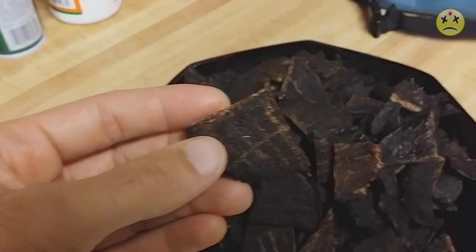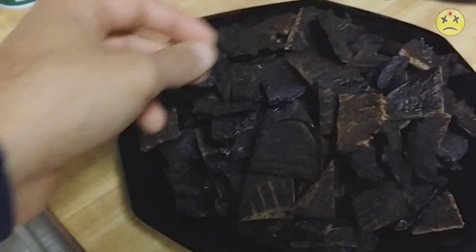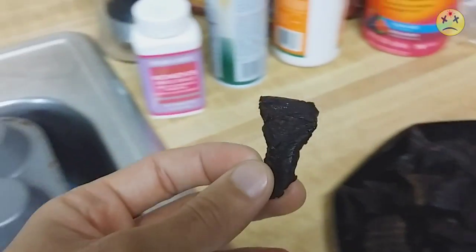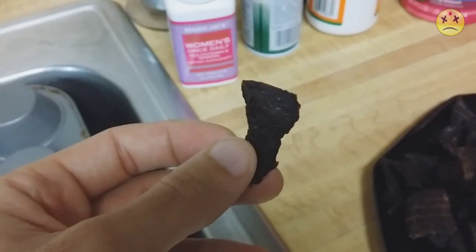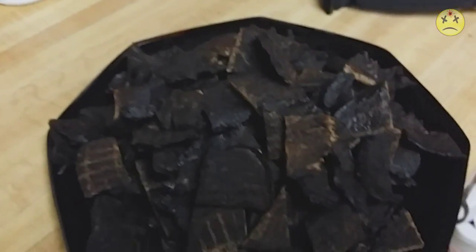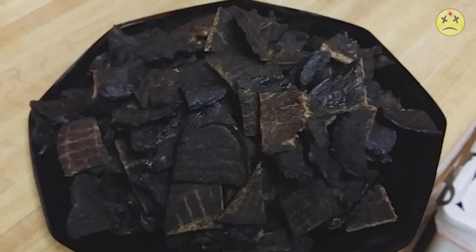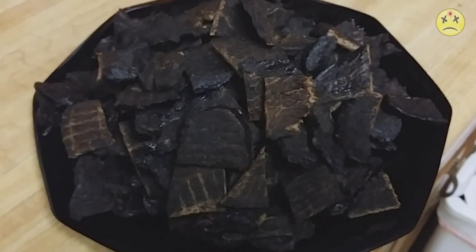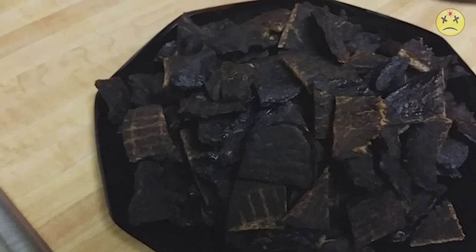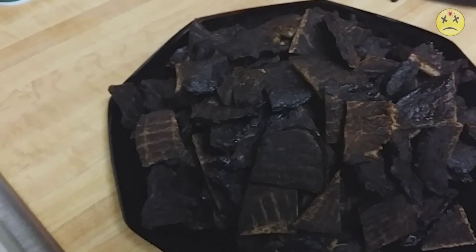Some of these pieces were crazy thick — look how thick that is — but they all dehydrated just fine. It took a long time for some of the bigger pieces but they turned out really really good. Yeah, it's super tasty. Next time I make this I'm gonna add some black pepper, but just throw everything else in like I did this time. Super delicious — go ahead and try it yourself. That's good stuff!